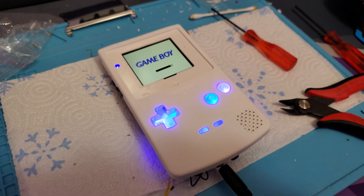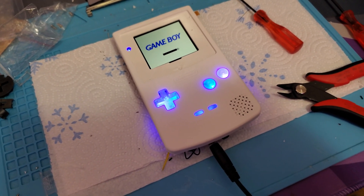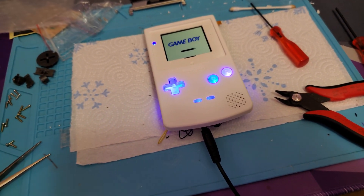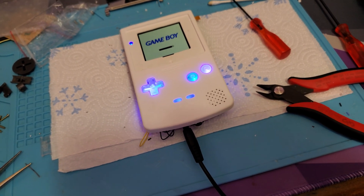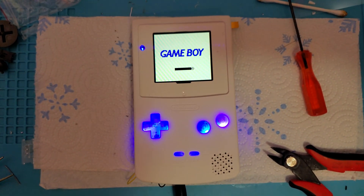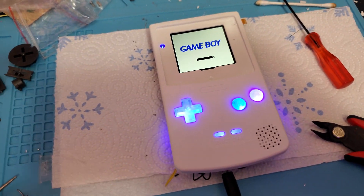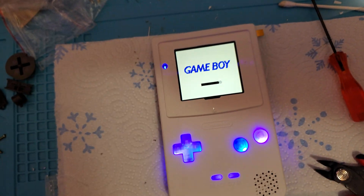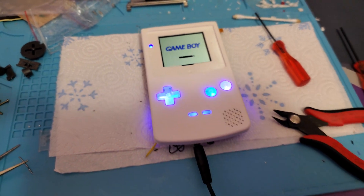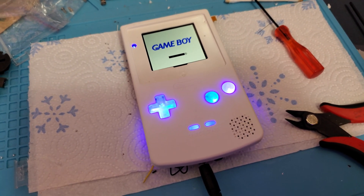If you're going to put UV LEDs in something, do it at your own risk — research it and decide how much risk you want to take on. I'm actually going to replace these UV LEDs because they're not producing the kind of effect I wanted. The purple is way too close to blue and in real life it's basically indistinguishable — it shows up more on camera than it does in person. So I'm probably going to swap those out with pink or something.